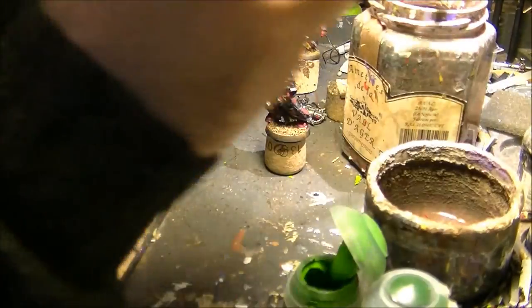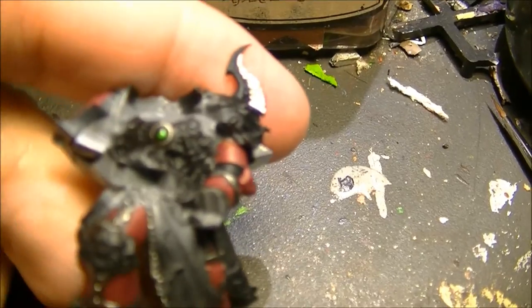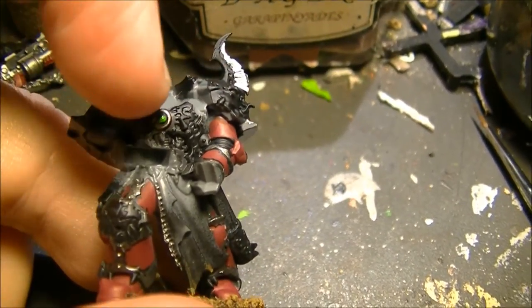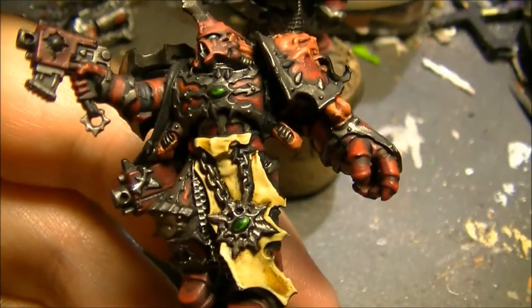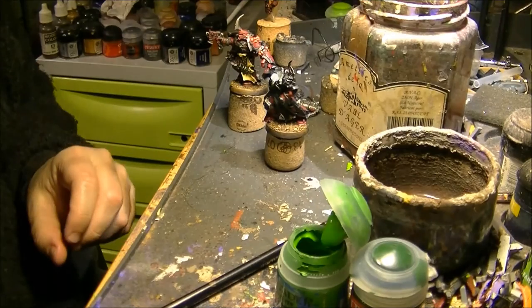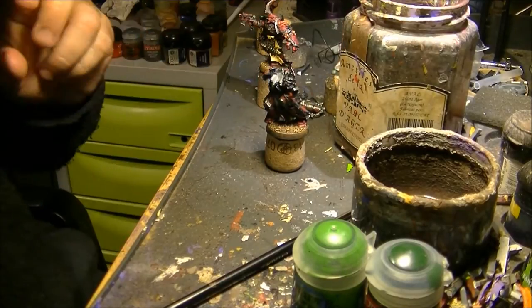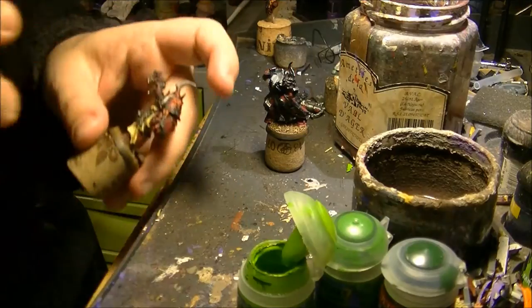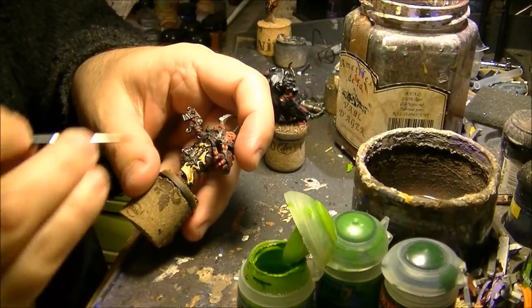I will move the camera to show this better and to be sure that you can see what I did. So what you can see here is I painted just partially — the top side is dark and the bottom is lighter. I do the same on that one. So the next step that I will do is I will use Moot Green and I will paint the bottom of the gem. I will paint and try not to cover the previous color.